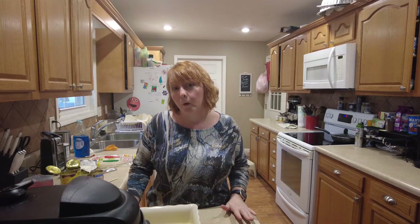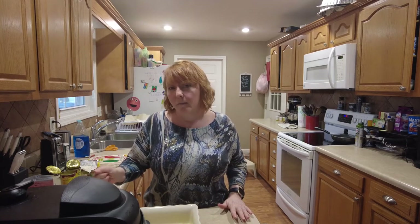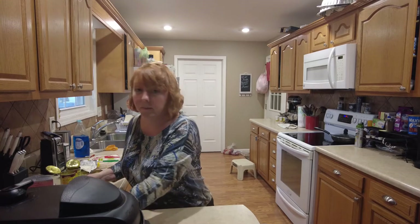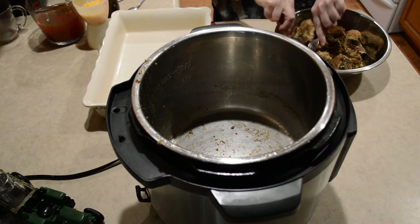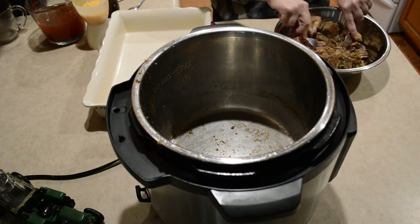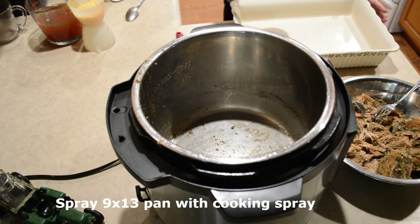So what I plan to do is drain my pork and reserve it, just in case it helps with sticking, because I am gonna heat up the cream cheese and the sauce together in the instant pot. I want to make sure I have a way to help it not stick. I'm gonna shred this up a lot. I'm gonna give this a spray — it's a homemade cooking spray with olive oil.